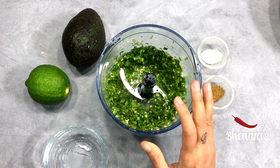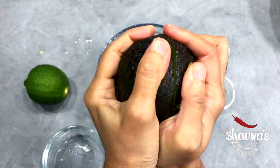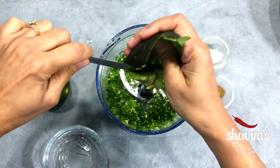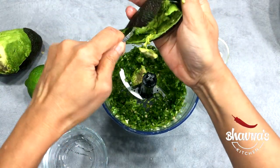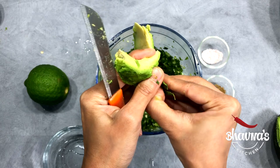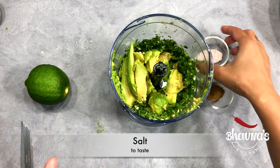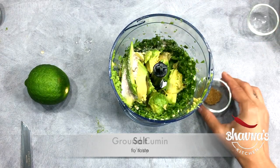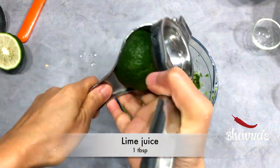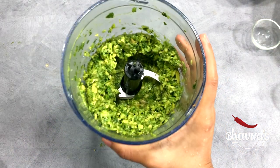To this, now add avocado. It looks good — nice and green. Scoop out the avocado. Finally the avocado is in there. Add salt, ground cumin, and squeeze half of a lime. Blend one more time. Chunky guacamole is ready.